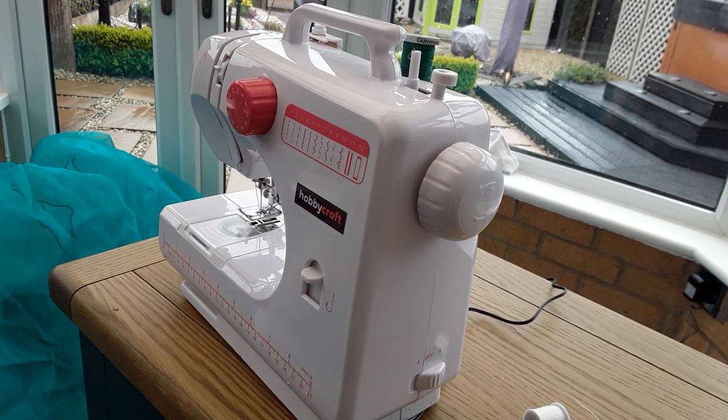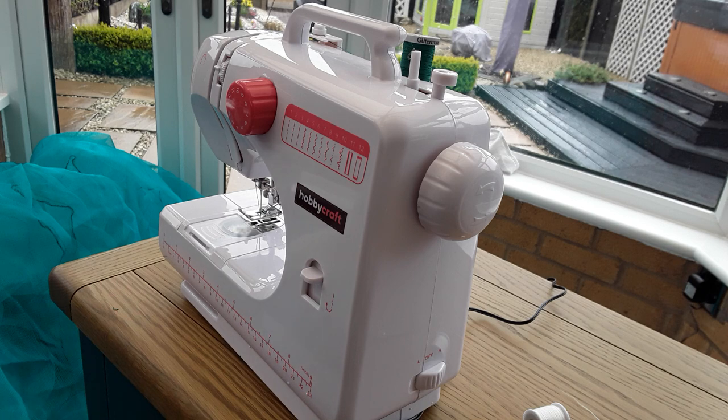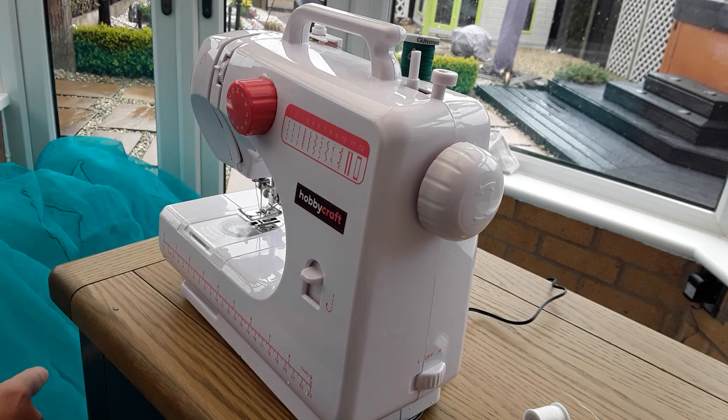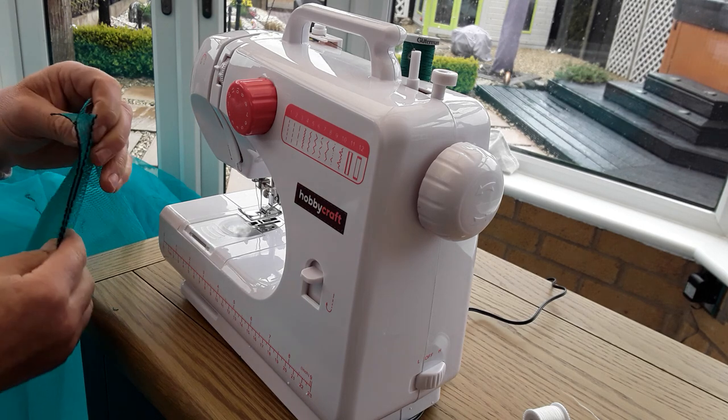Three hours in, probably two hours on the machine — it's going really well. You might say that's taking a long time but it's absolutely thrashing it down outside so I can't be doing nothing else. When you put these two bits together, make sure the stitch bits are on the same side.